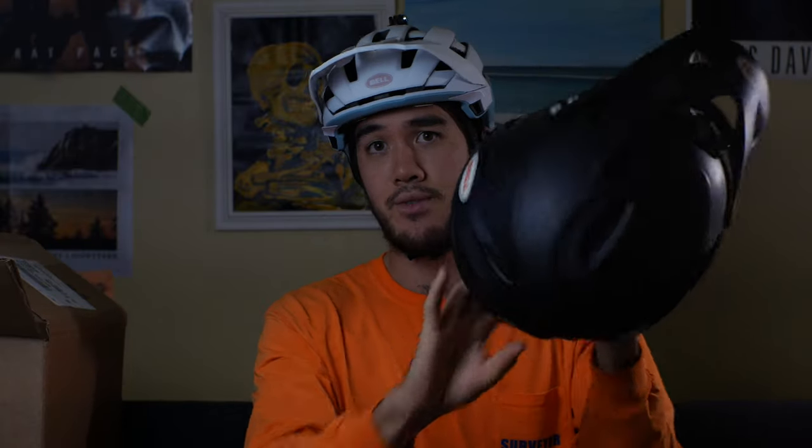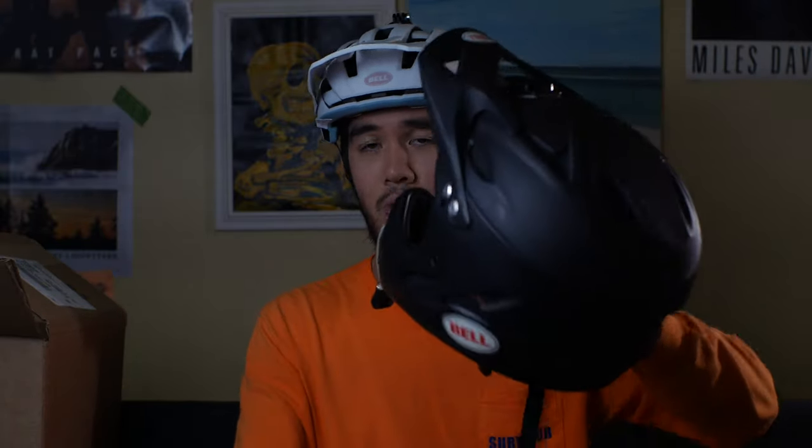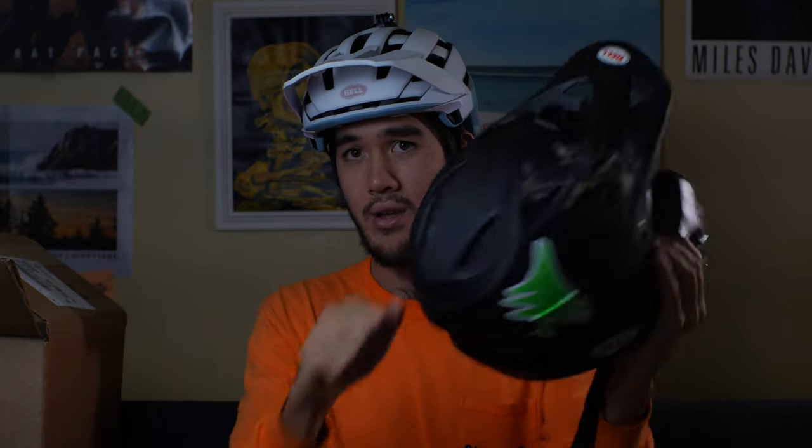Personally, I would not use this on a downhill trail. I'd much rather use a full-sized helmet. Even though it's not downhill rated, I would still rather wear this because it feels a lot more substantial. This is what it looks like in trail mode.